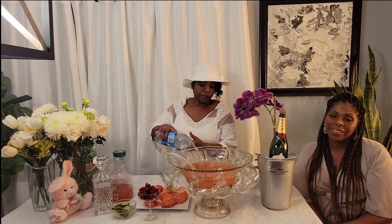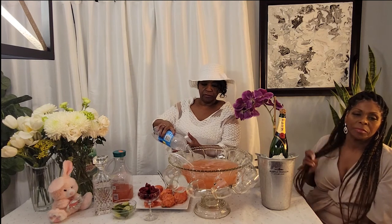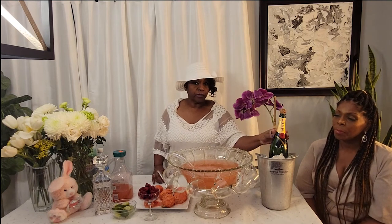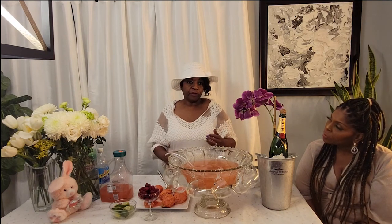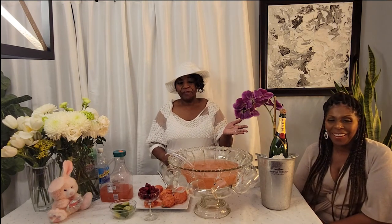Now we're going to add a liter of club soda. If you didn't want club soda, you can substitute it with champagne — quality champagne — instead. Then we're going to add a cup of vodka. You can add the vodka or omit it if you have a lot of kids and want to make it kid-friendly. You can omit the vodka from the bowl and have the vodka on the side for the adults. But we're going to put a cup of vodka in.